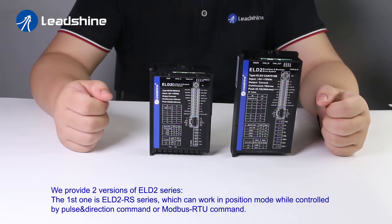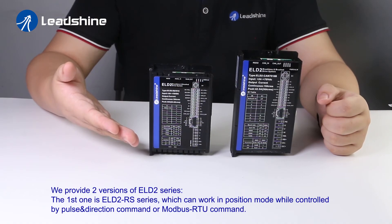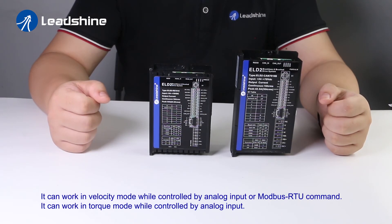We provide two versions of the ELD2 series. The first is the ELD2 RS series, which can work in position mode controlled by pulse/direction command or Modbus RTU command, in velocity mode controlled by analog input or Modbus RTU command, and in torque mode controlled by analog input.